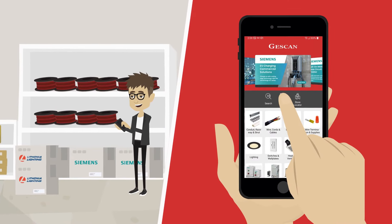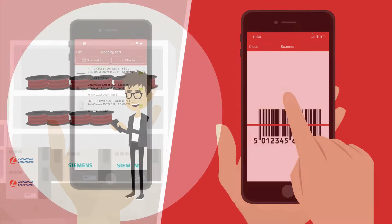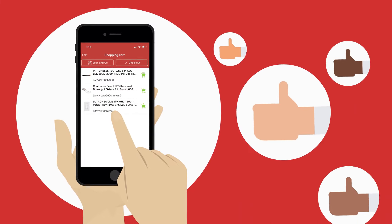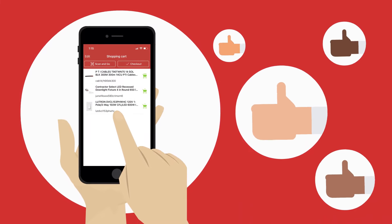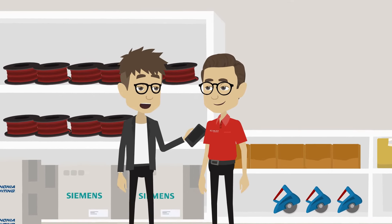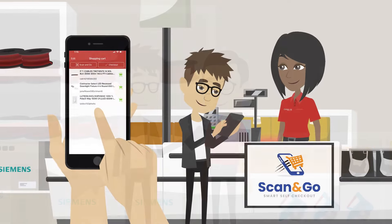Then, simply scan product barcodes as you shop. You can change quantities and remove items directly in our app. It also makes keeping track of your purchases simple. Be sure to speak to an associate to add custom cut items to your order. When you're finished shopping,